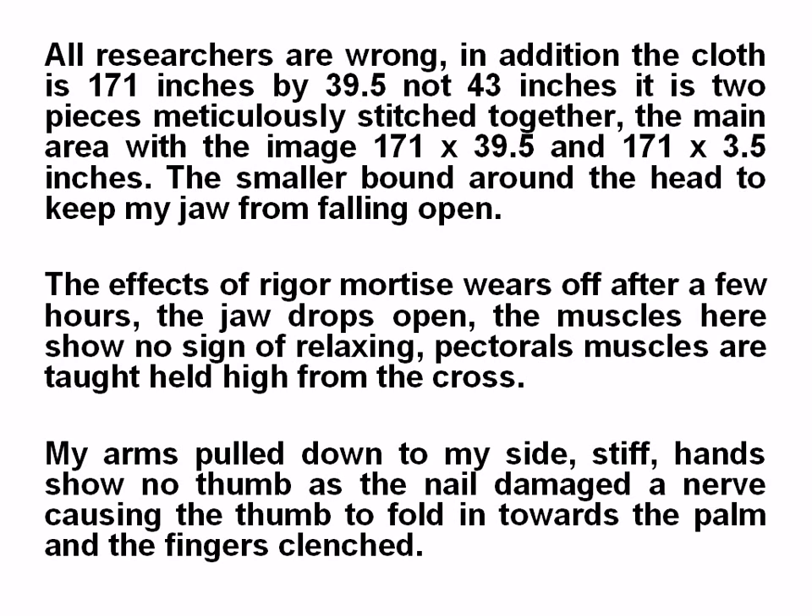The smaller cloth was bound around the head to keep the jaw from falling open. The effects of rigor mortis, sustained while hanging on the cross, wear off after a few hours. The jaw drops open.